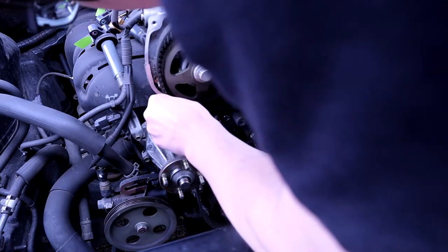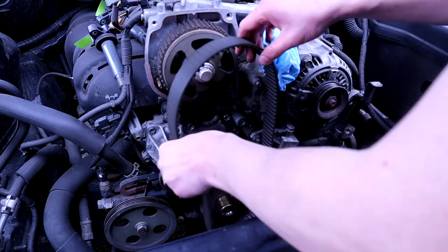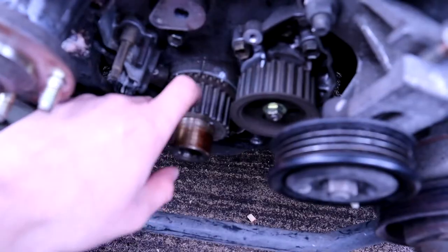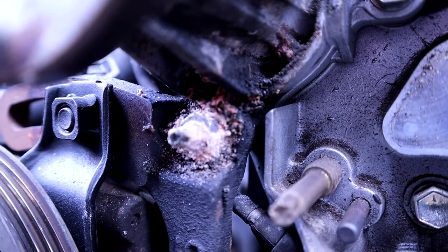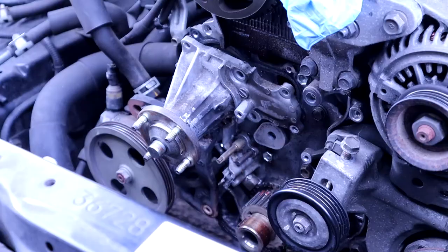Taking the timing belt off. Just make sure you don't move any of the marks, and also make sure that they are marked if this is the first time. It's pretty simple to do.